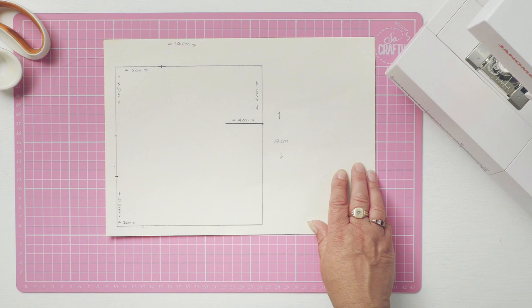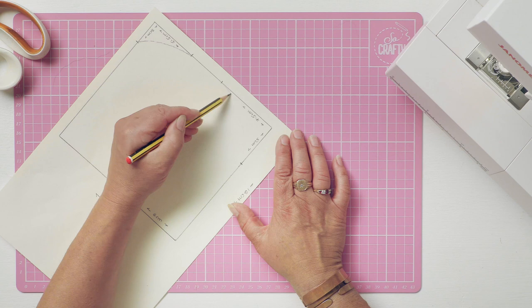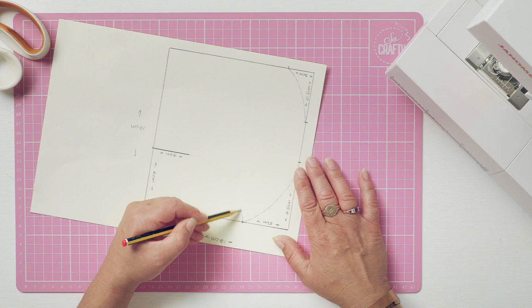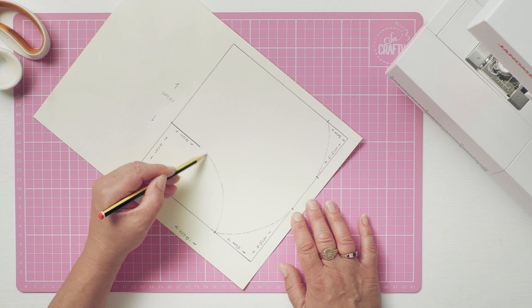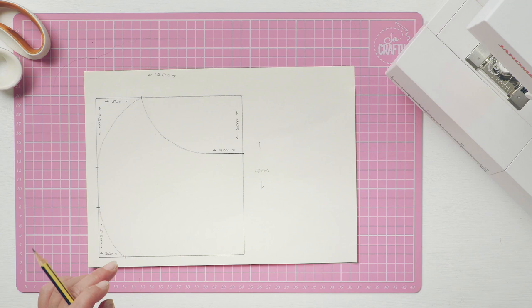Then you very simply draw some curves — just three hand curves from that 3cm to 5.5cm mark, the 7.5cm to 5cm mark. And then this one here, where you've got the straight line in at 4cm — this is where it will go under your eyes. So depending on the shape of your face or how uncomfortable you find things under your eyes, whether you wear glasses, you can make that dip a bit dippier if you wish, just so it doesn't keep fidgeting you.